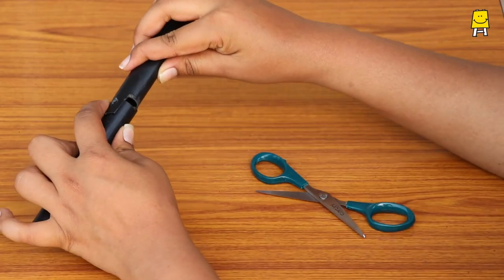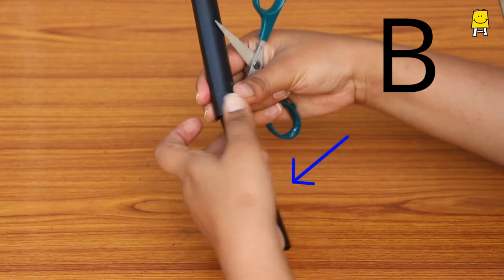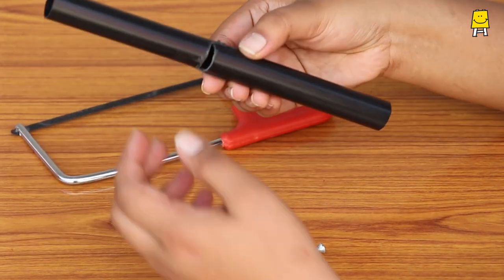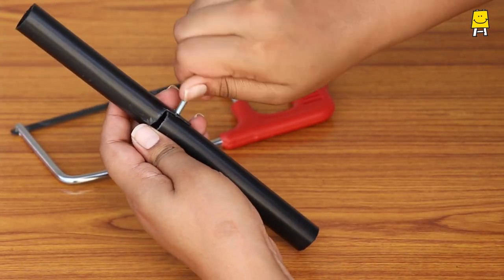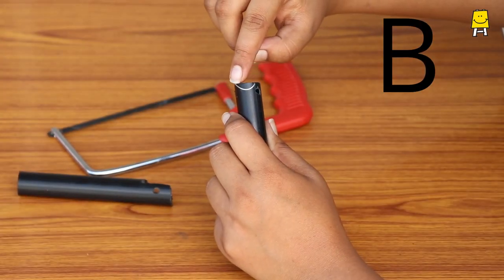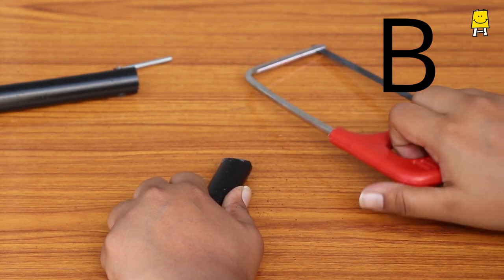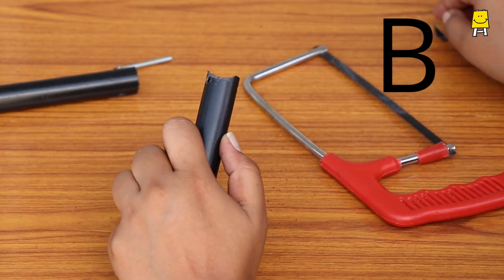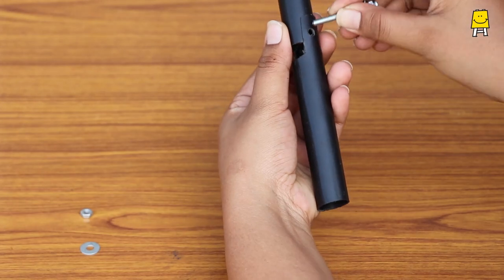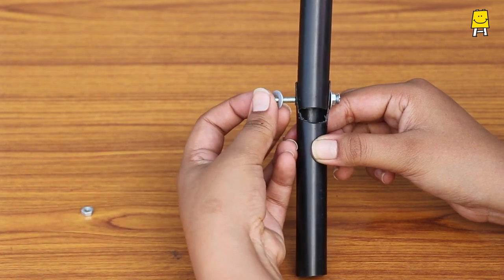Using pipe A as a reference, make two similar holes on pipe B. If you insert a bolt and try moving the pipes, they might not move. So cut a small piece from pipe B as marked. Now fit a nut on the bolt along with a washer and insert this assembly through the holes of both pipes. Fit another washer and nut as shown.